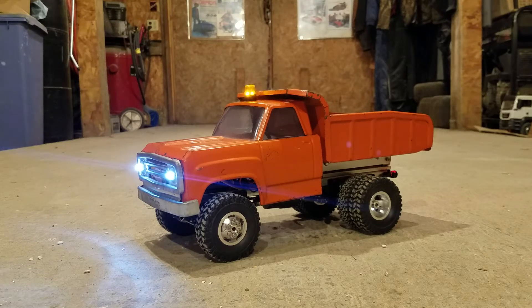Well everybody, I've got it done. As done as it's going to get for now anyway.